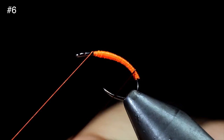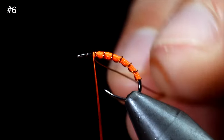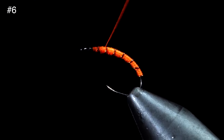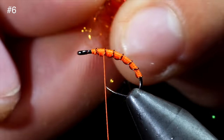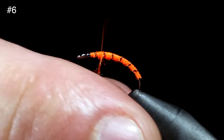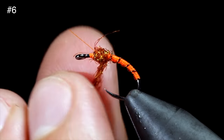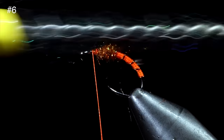Once happy with our body transition, we'll grab our brassy wire and wrap in open spirals to the head of our fly. Secure by taking thread wraps both in front as well as behind our brassy wire and helicopter the excess free. Wrap back slightly onto the body and grab some dubbing — here I'm using an orange synthetic as well as a hare's ear. We'll blend these together, create a dubbing noodle, and wrap that around the body of our fly. Then I like to brush this out giving it a nice buggy look.